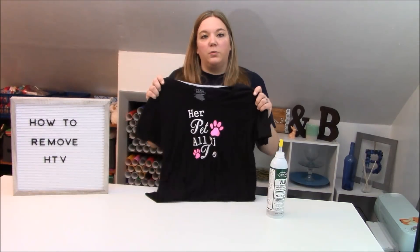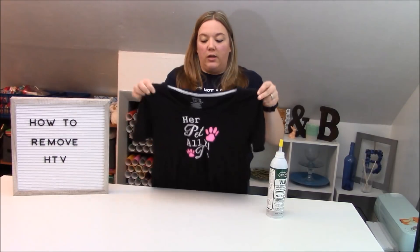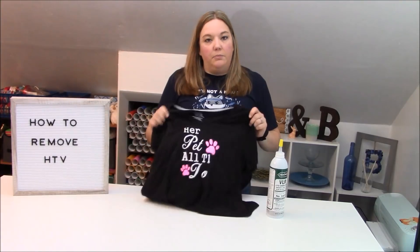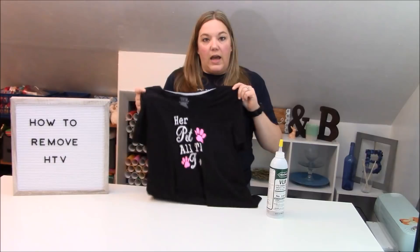Today we're going to talk about how to remove HTV off of your fabric products. For example, with this one you can see that some of the letters have peeled off after washing. Just so you guys are aware, this is a Cricut white vinyl and it did this to both shirts, so I am removing this and then redo it with the Caesar EasyWeed Stretch.